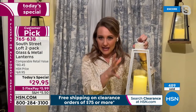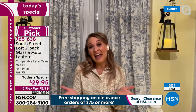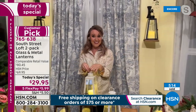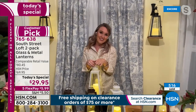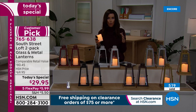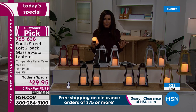I had my bridesmaids carry lanterns when I got married, but the ones I found didn't have LEDs, didn't have any illumination, and I had to buy six of them — very expensive, no remote, nothing like that. So this is a fantastic idea. If you do have a wedding, they can carry these instead of bouquets as a DIY event idea. They are so beautiful and a really easy way to add freshness to your home decor.